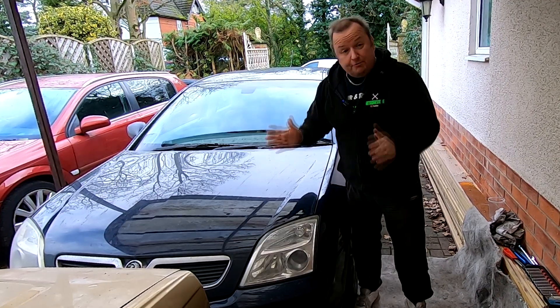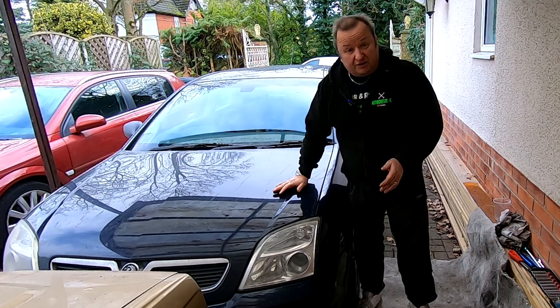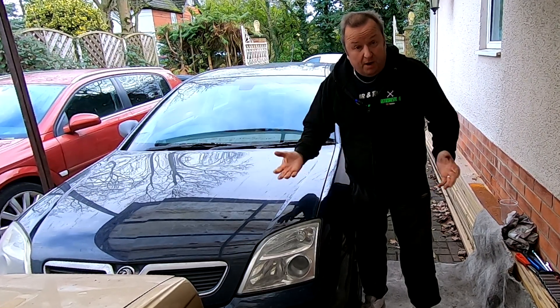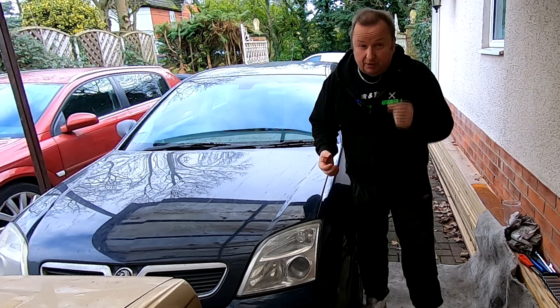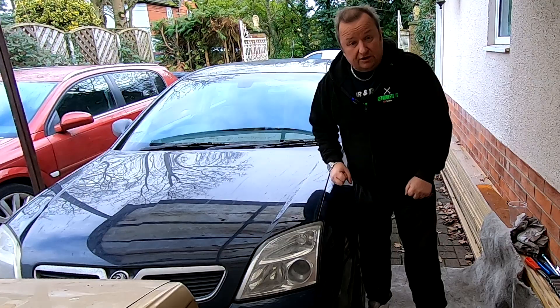Hiya folks, the brake warning light has come on the dashboard of this Vauxhall Vectra C. The front pads obviously need changing and while I'm at it I thought I might as well change the discs as well. They've got a bit of a lip on them so let me get the car jacked up, let's get the wheel off and let's start this little job.